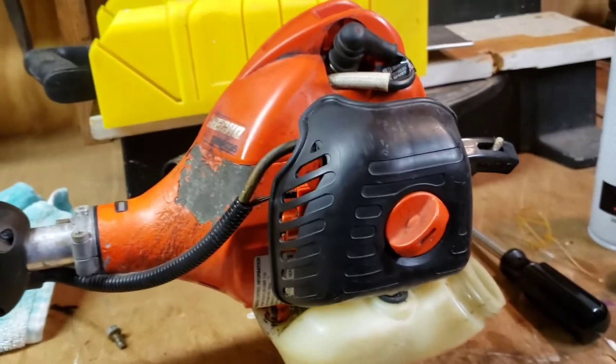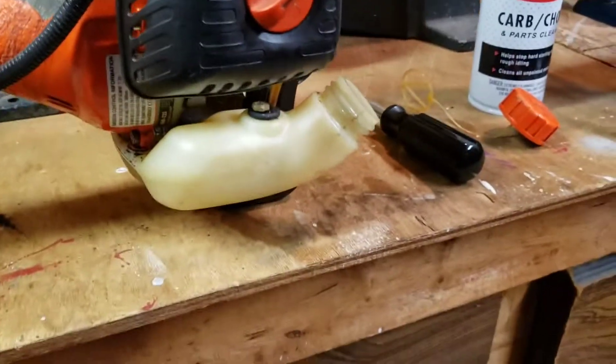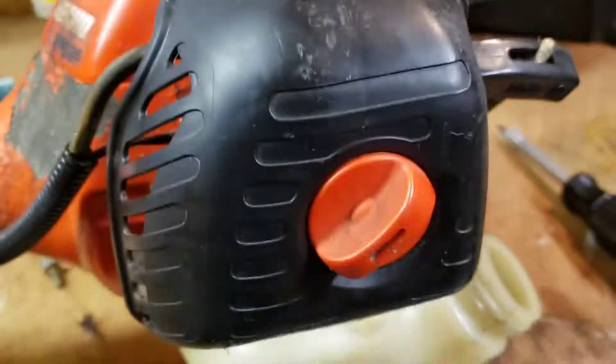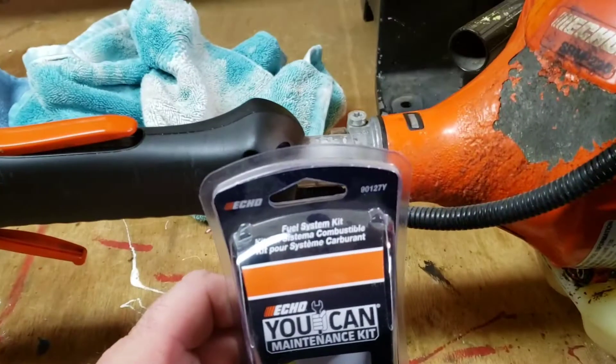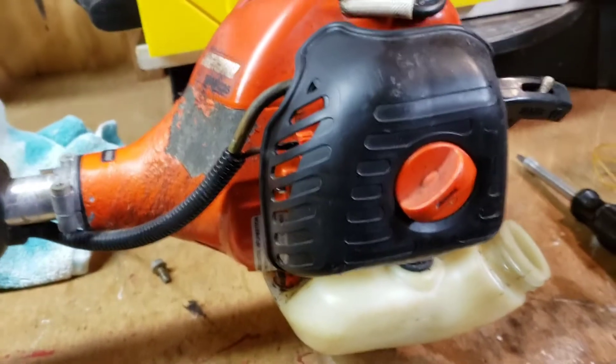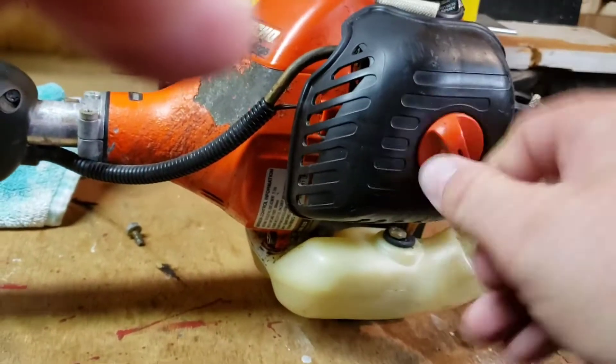Hey guys, it's homeowner Scott again with another quick how-to video. Today I'm dealing with my Echo SR-225 string trimmer — the fuel lines are messed up. The vent one especially: I stuck a little screw in the hole just temporarily so I could finish using it, but I need to replace these lines. I went ahead and bought a kit that has all the fuel lines in it, so I didn't have to find measurements, which was nice. I already emptied the fuel because I don't want that leaking everywhere.